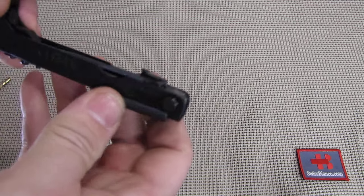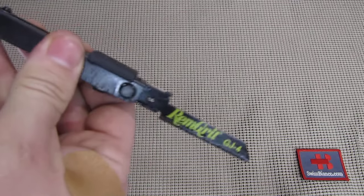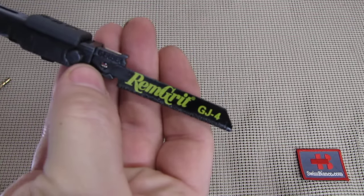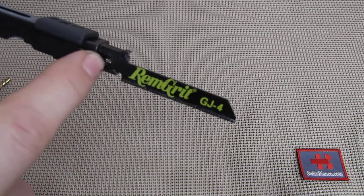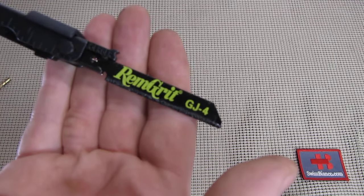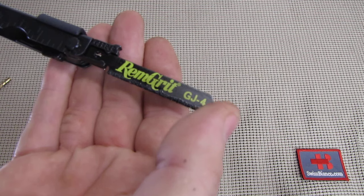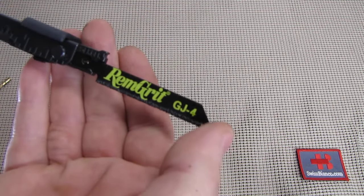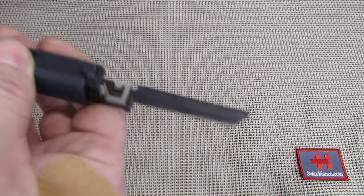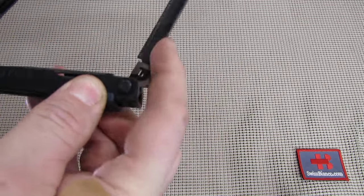On the other side we have the other unique feature of this version: the rem grit jigsaw blade. You can replace it by pushing that button in and then it slides out. It just came from the factory with that rem grit pattern — I remember that from 1999 as well. So you can use whatever saw blade or jigsaw blade style that you want. Nice design there.